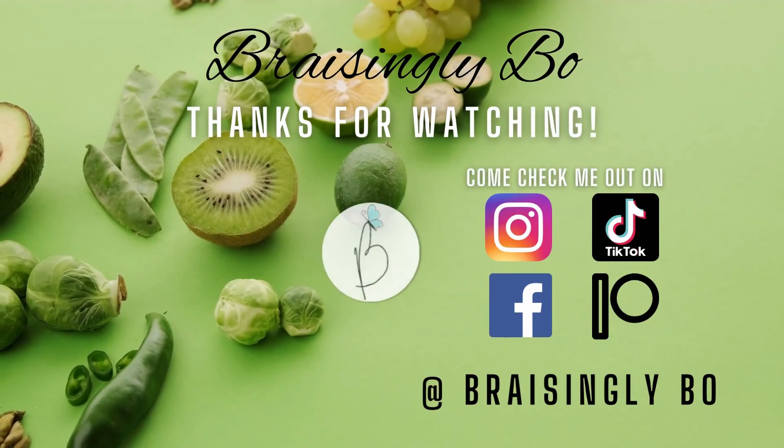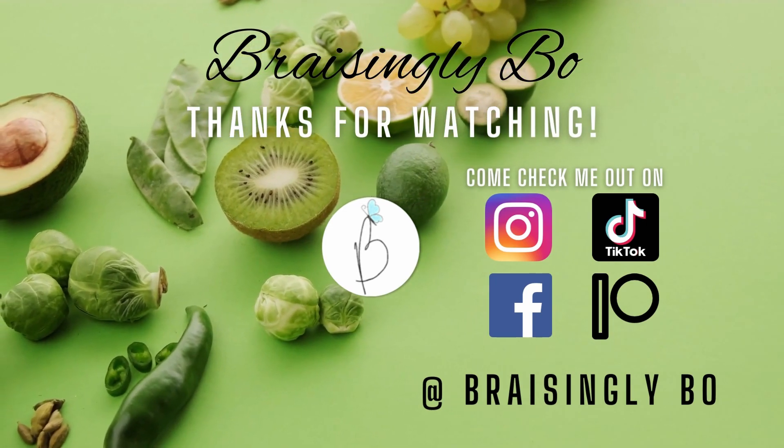Thanks for watching. I hope you enjoy this recipe and I hope you give it a try. Let me know if you have any questions.